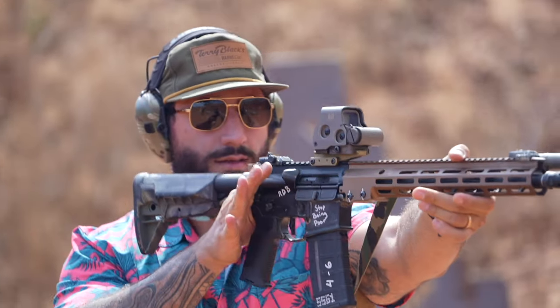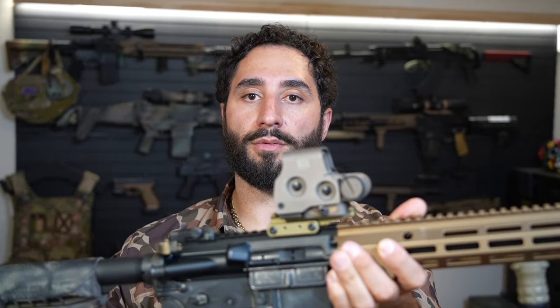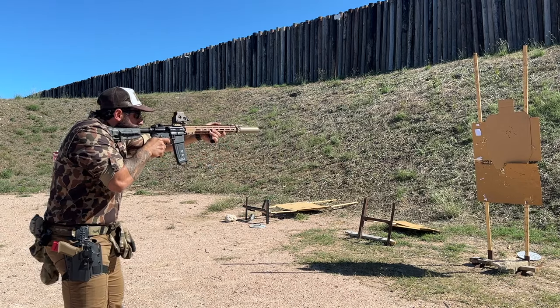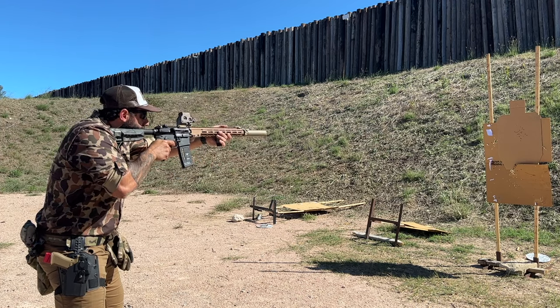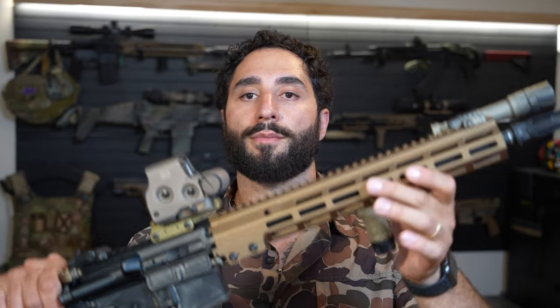I've shot a total of about 350 rounds on this rifle — 200 of that was under night vision. Obviously you can see the EOTech in the Unity Riser, which in my opinion is the best setup for passive aiming with night vision. Overall, this thing shoots incredibly flat and smooth. The recoil impulse is straight back, it is predictable, one of the easiest guns to shoot and get quick follow-up shots on target. It is super lightweight with the Mark 16 rail, and everything about this upper receiver screams quality.